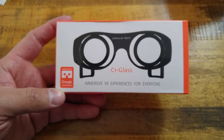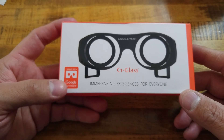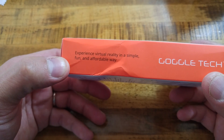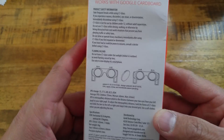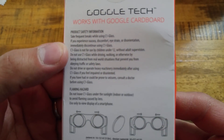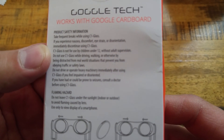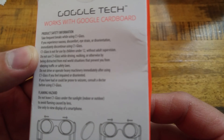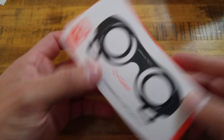Here we have the Google Tech — C1 Glass, immersive VR experience for everyone. As it says, it works with Google Cardboard: experience virtual reality in a simple, fun, and affordable way by Google Tech. On the bottom there's a QR code you'll use to pair it to your Google Cardboard application. There are warnings to take frequent breaks and discontinue use if you experience nausea, discomfort, eye strain, or disorientation, and it's not for children 12 and under.